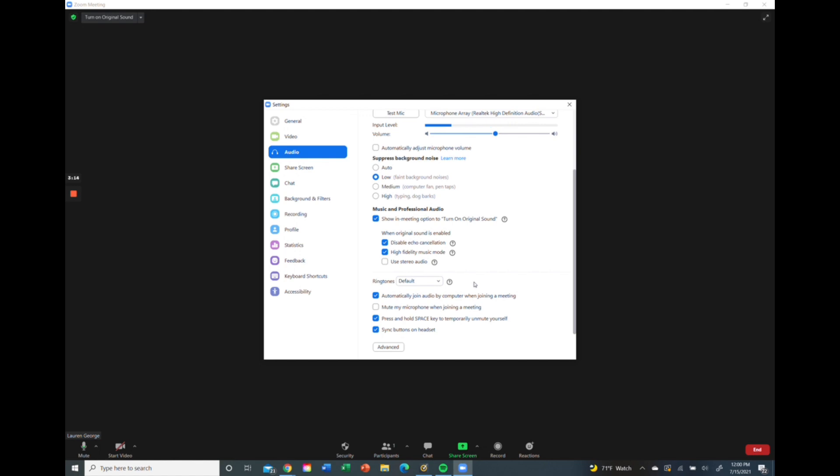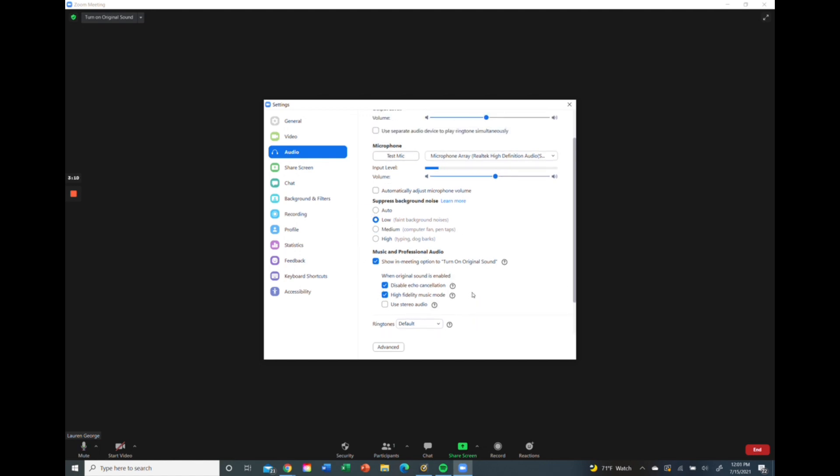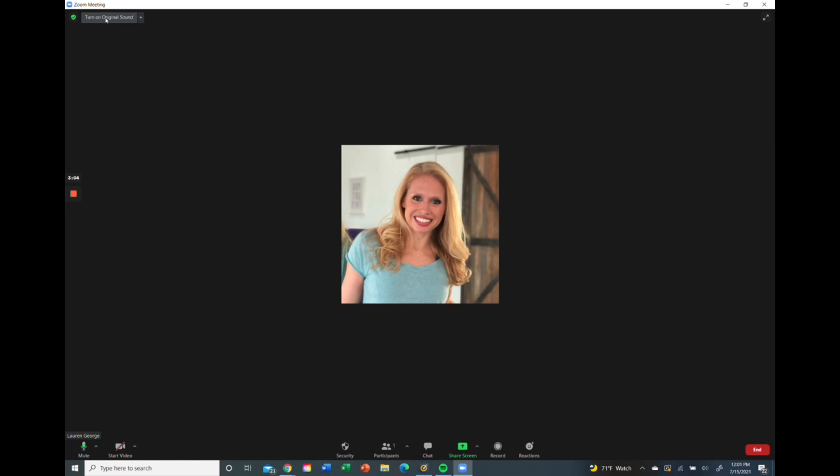Those are the main settings to adjust. Once you're in your meeting, you'll have the option to hit 'turn on original sound.' You only have to go in and adjust these settings one time, but every time you do a new Zoom class, you'll need to hit 'turn on original sound.' If you're on an iPad or cell phone, look for the three little dots in the top right-hand corner — clicking those gives you the dropdown option to turn on original sound. Make those small adjustments and your music and voice will sound much better coming through Zoom.